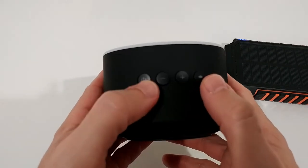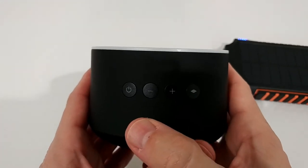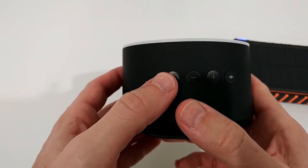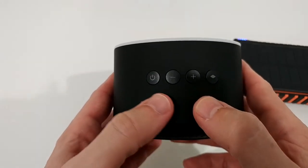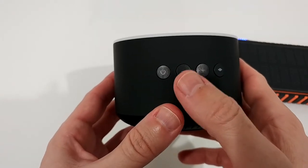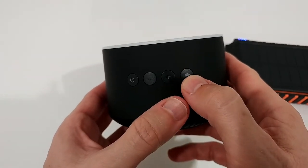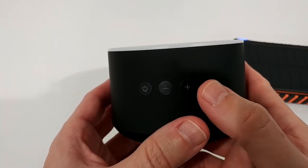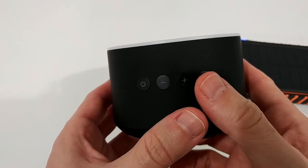Most buttons have two different functions — a short press and a long press. This one changes the mode: from micro SD card, to direct 3.5mm, to Bluetooth; and a long press turns it on or off. We have volume up and volume down, with long press for next track and previous track. There's also a multi-function button: one click to play/pause or to answer and end a call, and double-click to redial the last call.